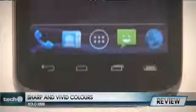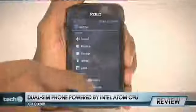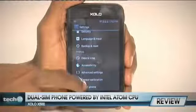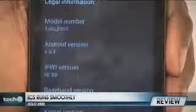although the resolution is a bit low. The X500 is a dual-SIM phone and is powered by a 1.2GHz Intel Atom CPU. There's Android 4.0 on board, which is also upgradable to Android 4.1.